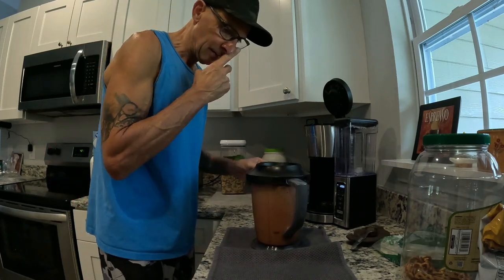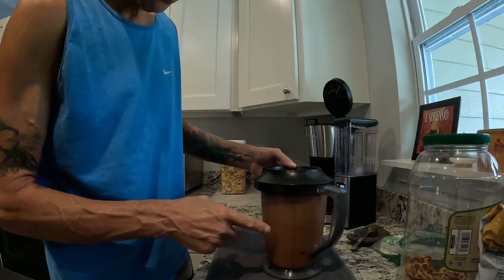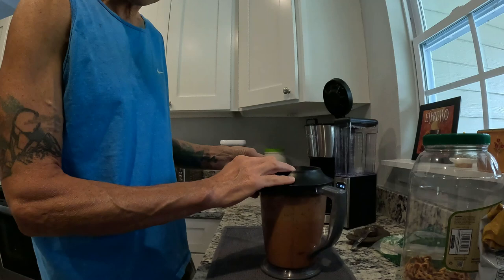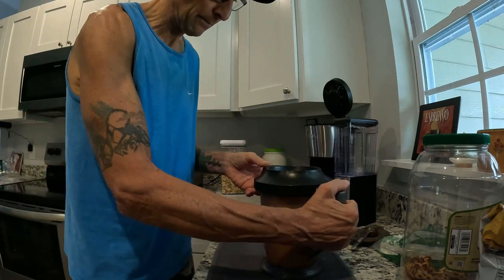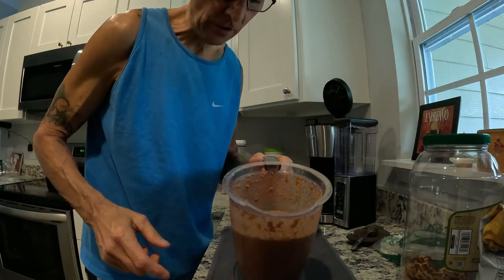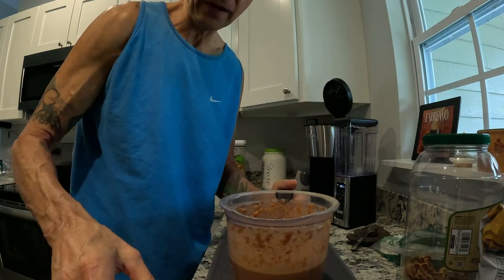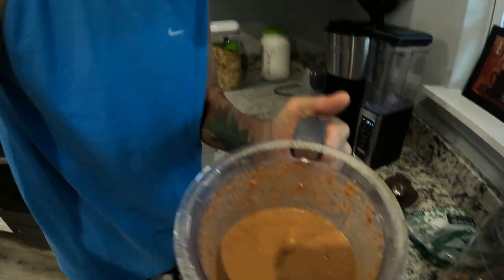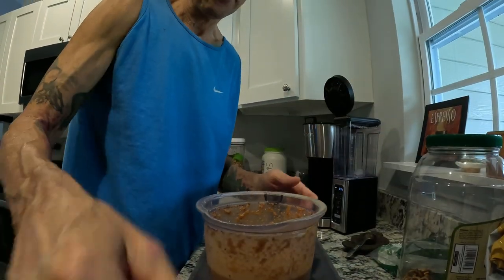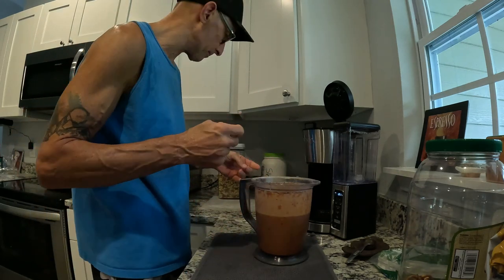All right, it's all done. I'm going to take this off, wash out the agitator, and show you the consistency in a minute. So here's how much it is — it's definitely going to fill you up. Here's the consistency if you can see that.